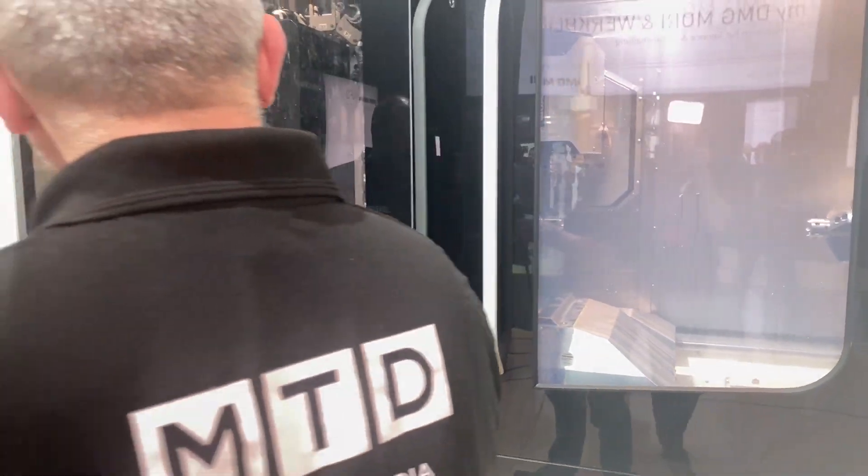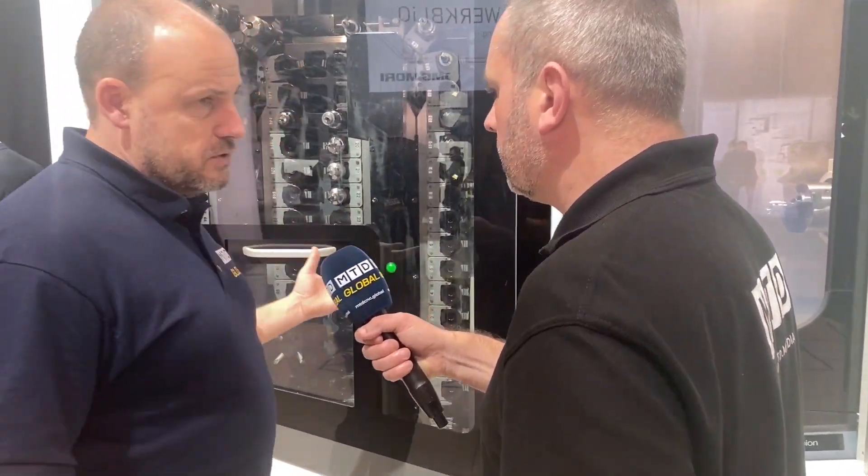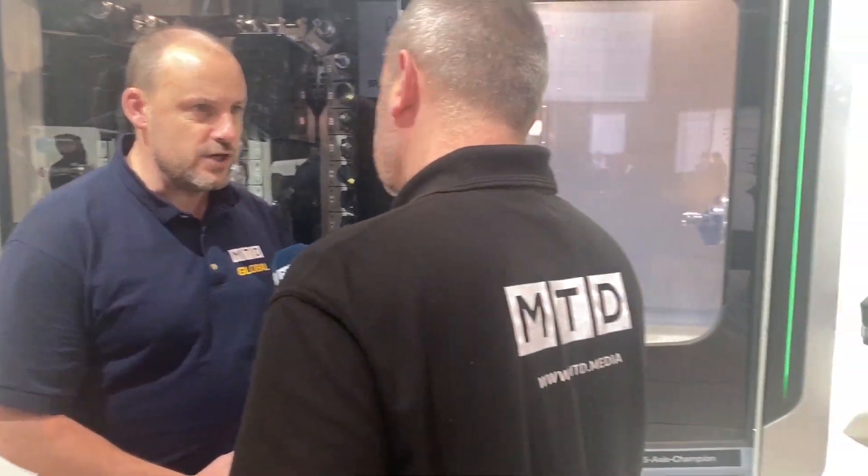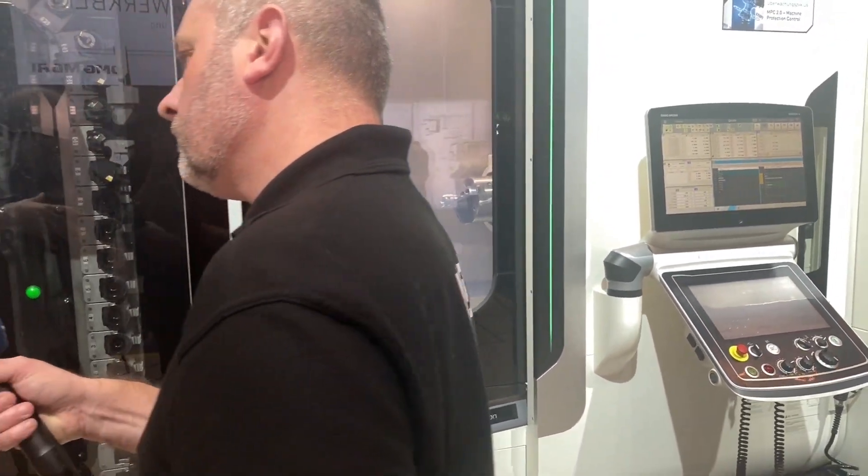Now also with this machine, what I like about the layout is the tool changer here — for example this has got 76 tool stations. How easy and how accessible is this for the operator to manage his tool system as well as operate the machine at the same time? Sometimes tool changers are around the back of the machine, but here it's right at the front and very, very accessible.